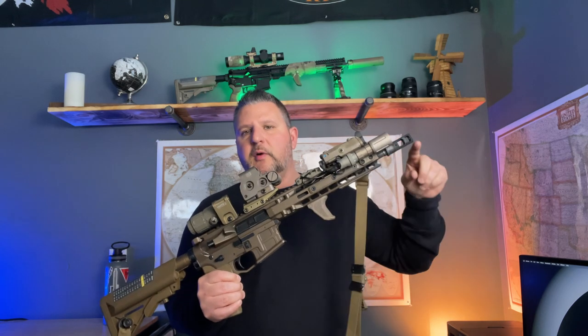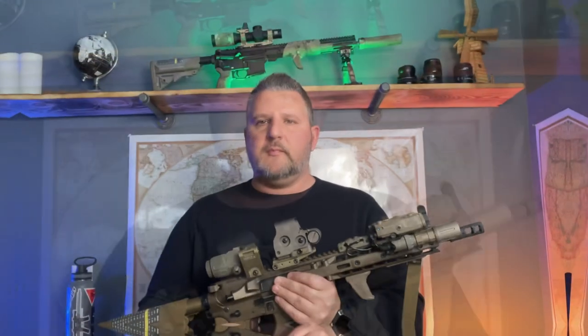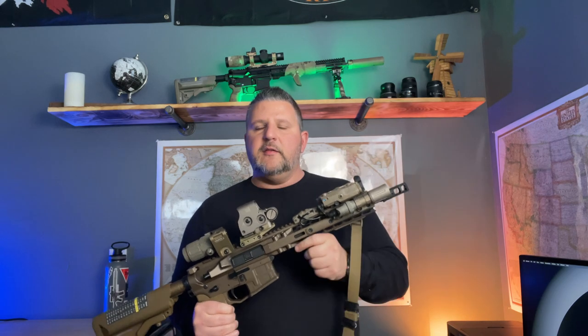I'm going to start at the muzzle device and work my way back to the stock and talk about everything I have on here. First up in the front I have a SureFire muzzle brake, and that muzzle brake is the mounting device for my suppressor, which is a SureFire RC2 — which is behind me right here.